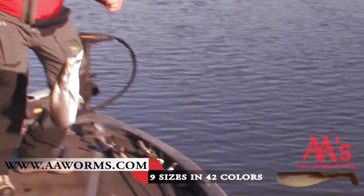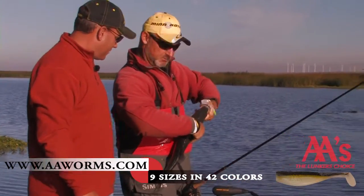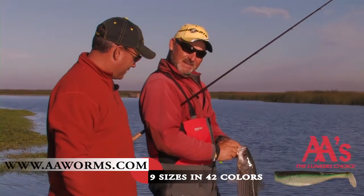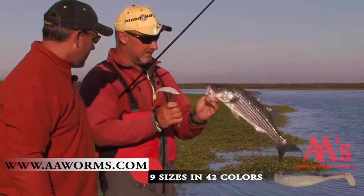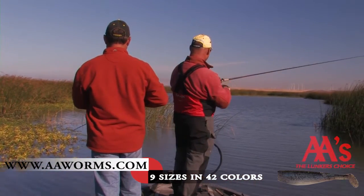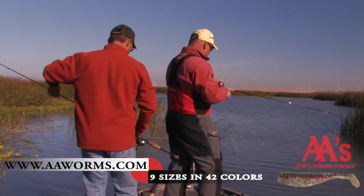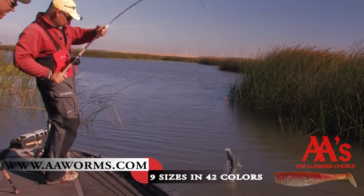Guys that like to fish for whether it's stripers, largemouth, whatever it may be — that double-A shad is just a fantastic bait. Oh my goodness! Boy, didn't you sting that! That's good. She ate that old double-A too.